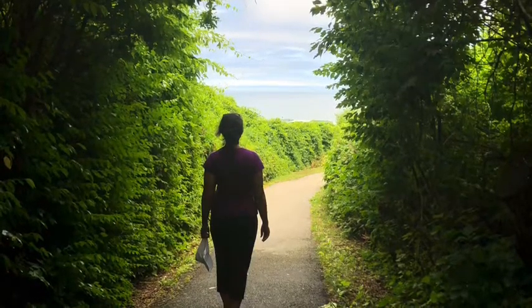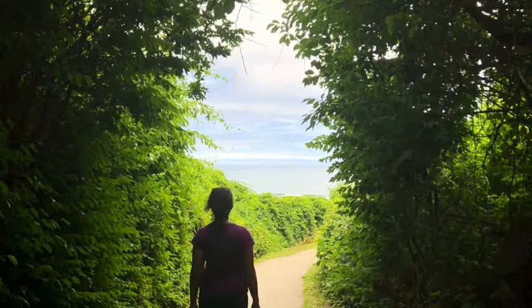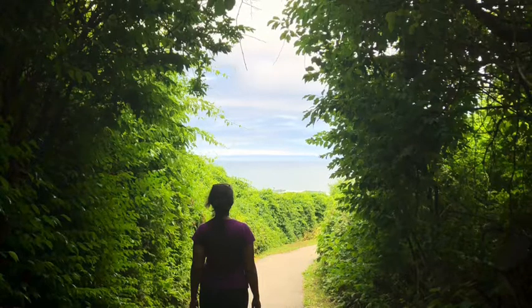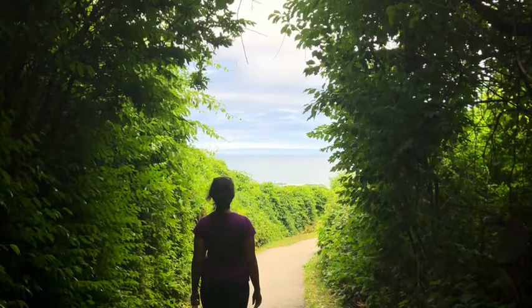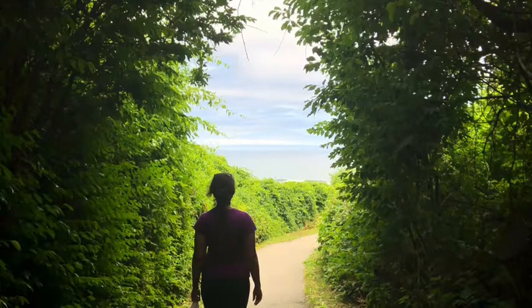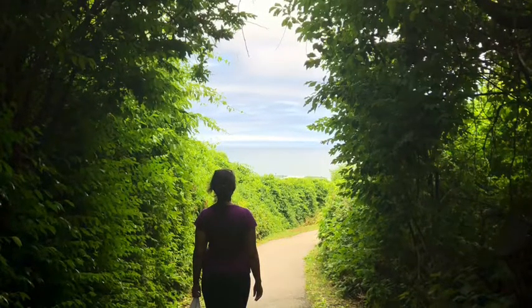Slowly move your attention down to the right foot. Be aware of the toes, one at a time. The top of the foot, then the bottom of the foot and the heels. Be aware of any sensations. Try to be very observant.